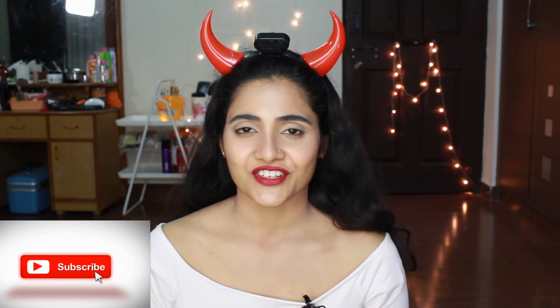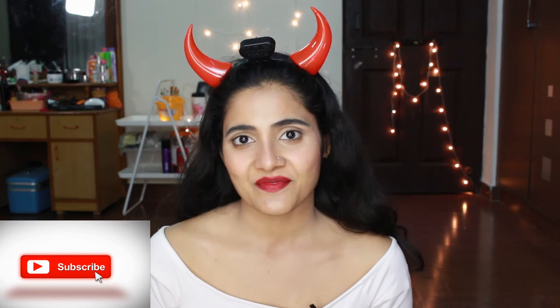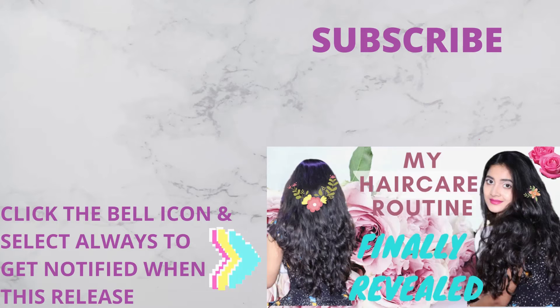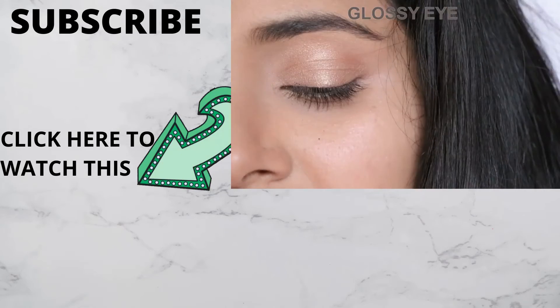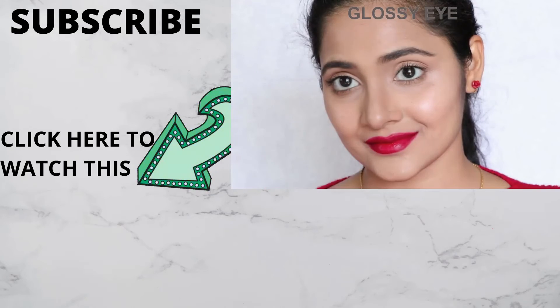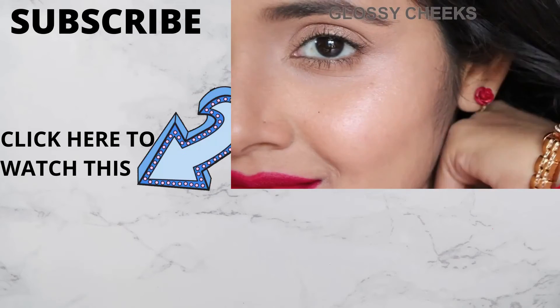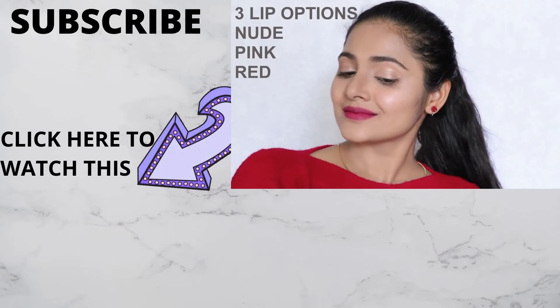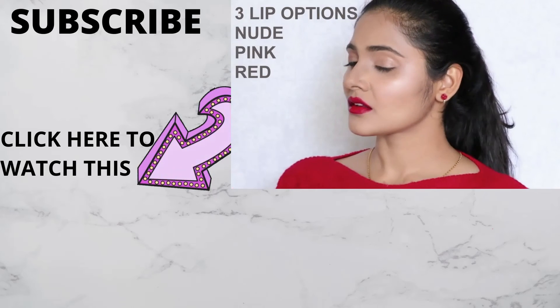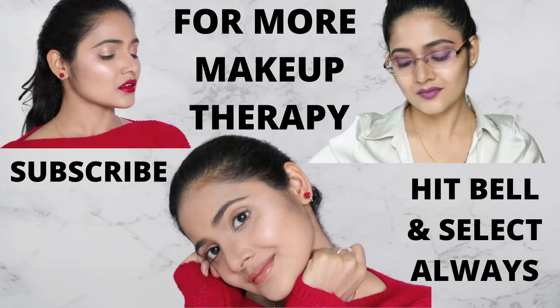Thank you so much, I really appreciate your time. If there's anything else you would like me to make a video on, let me know in the comments below and I will do so. Subscribe for more makeup therapy and good vibes.